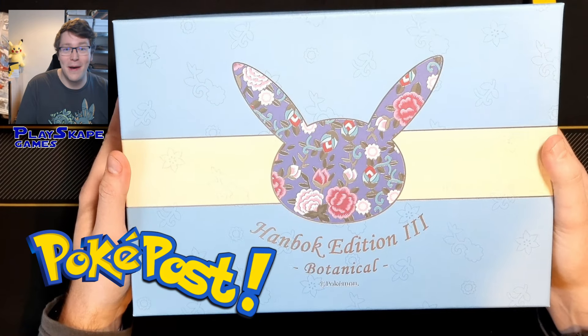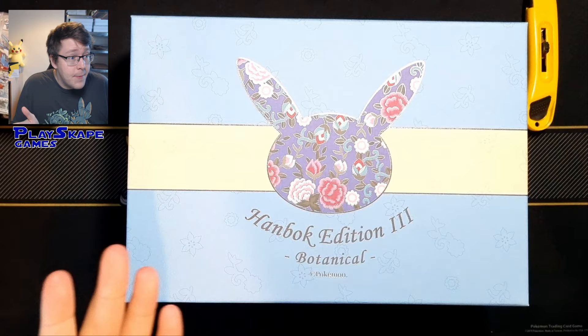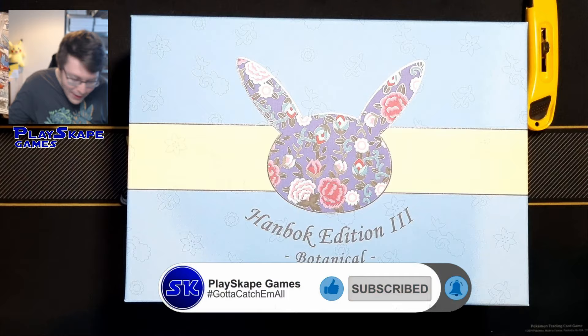Korean PokePost, let's go! Gotta catch up all Pokemon fans, welcome to another Playscape Games video, and oh my goodness I, you have no idea how hyped I am. It's PokePost, it's been so long since we've opened up all of the mail, we've got like two weeks worth of mail to show you, crazy things from Japan, Korean stuff, oh my god I can't wait.